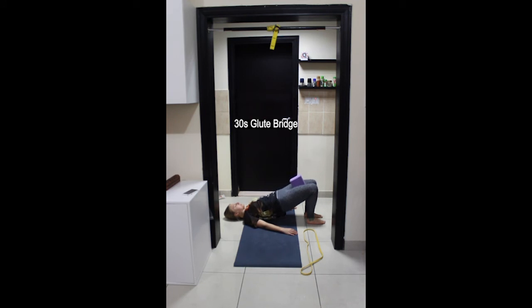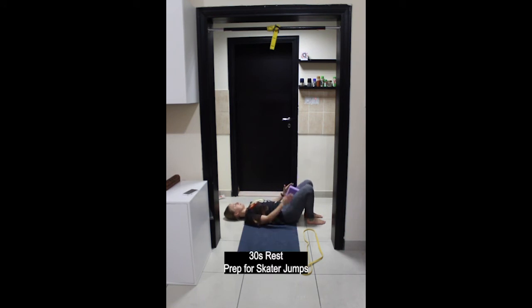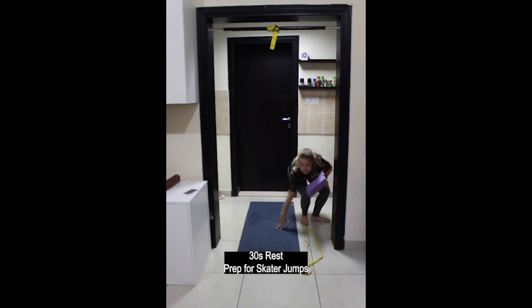Last couple of movements here and stop, rest. Come up onto your feet.